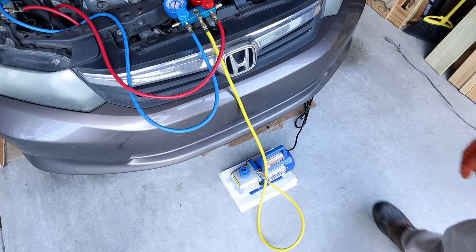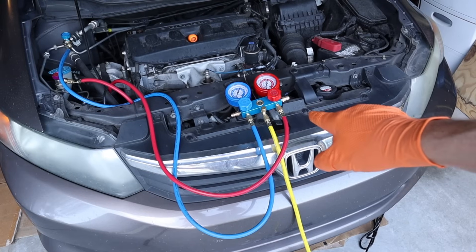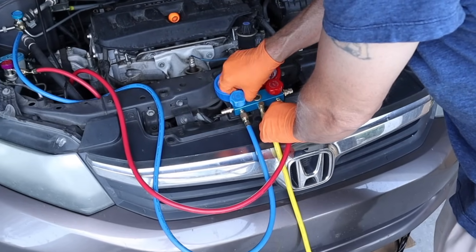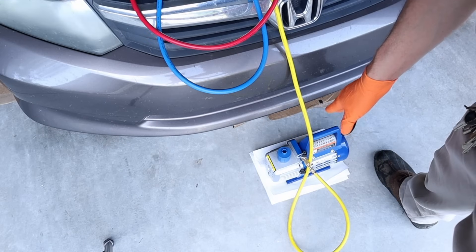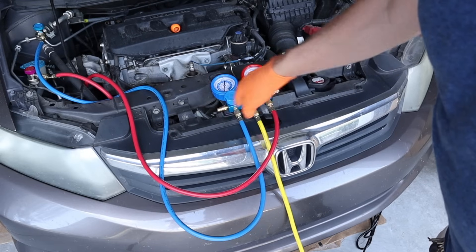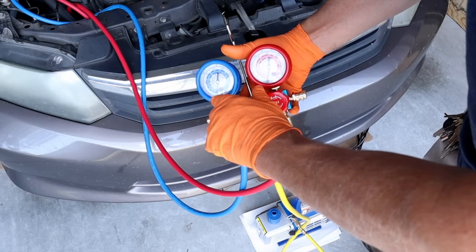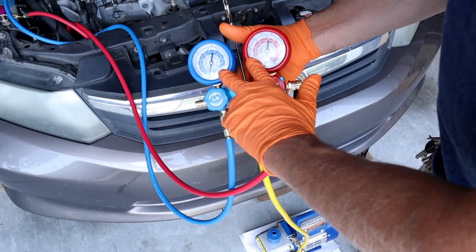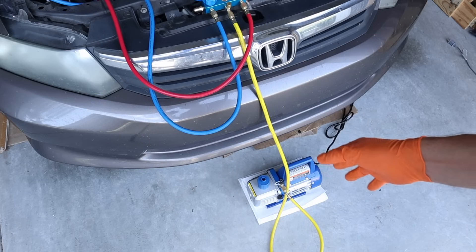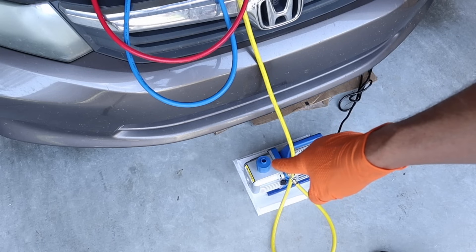Now we're going to turn our pump on — you'll hear it groan a little bit, that's normal. Now we're going to open both manifold valves. You'll notice the pitch of that pump changing when you open both those valves, because you're allowing the vacuum to have access to your entire AC system. Both of these gauges will be drawn down below zero, indicating a negative pressure. We're going to let this vacuum work for about 15 minutes and then turn it off. The pump is drawing out all the air and all the moisture contained in that air, and it's coming right out of the exhaust port.